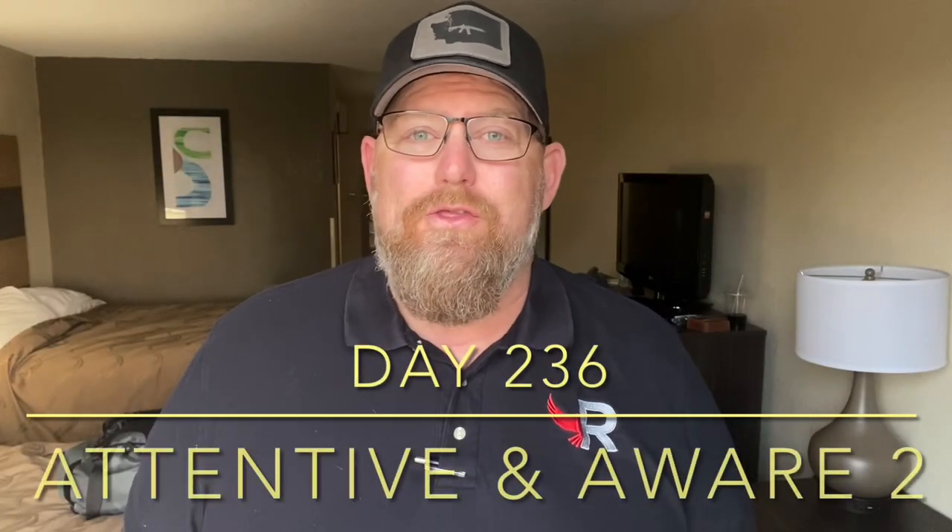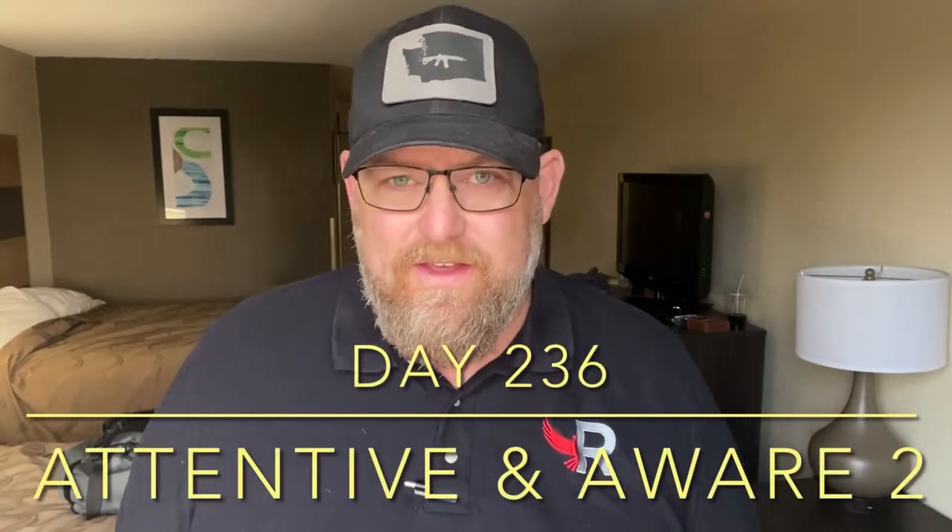Welcome back to the Dry Fire Journal. This is day 236 and this is part three of a three-day series we've been doing on what we're paying attention to and what we are aware of.